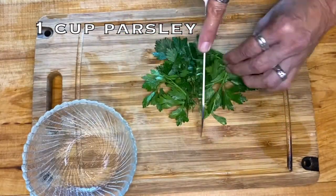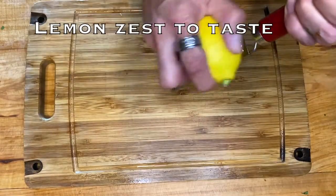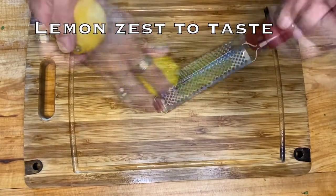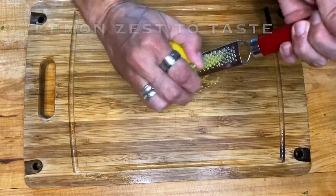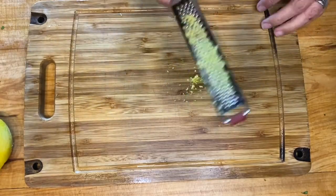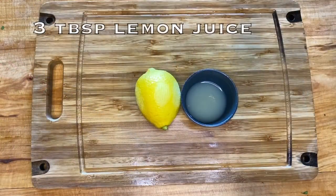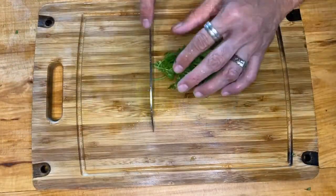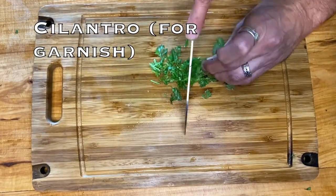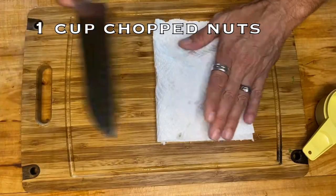Chop 1 cup of parsley. Grate lemon zest to your taste. Measure out 3 tablespoons of lemon juice. Chop cilantro for garnish. Crush 1 cup of mixed nuts.